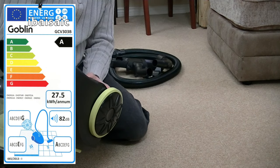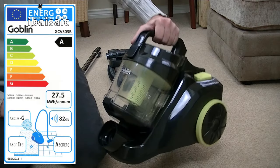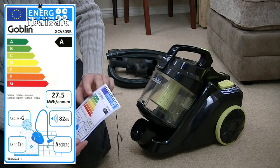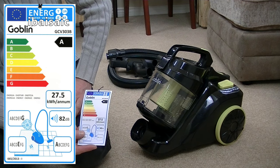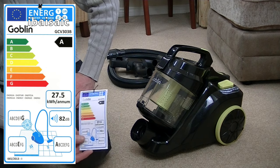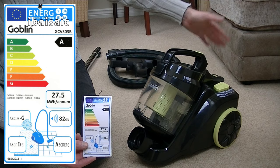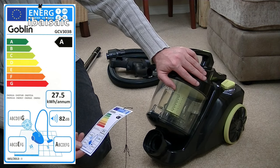It says 700 watts on the base. 700 watts, so that means it gets an A rating for energy. It gets a G, though, for dust emissions — that's dust exiting the exhaust of the cleaner. It's still a pass; vacuum cleaners have to meet this criteria, but G is certainly the lowest currently shown. So if you've got dust allergies or are sensitive to dust, maybe this is one to avoid. It might be okay for use in the car, because you're using it outside, but inside a house it might upset your allergies.